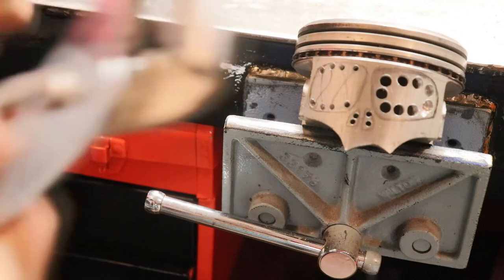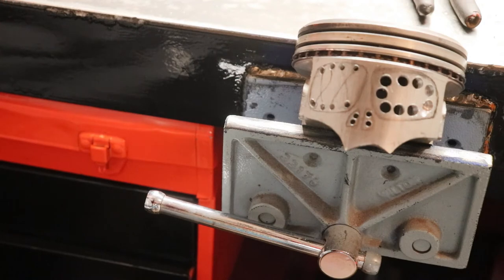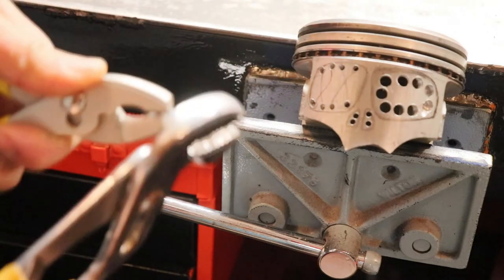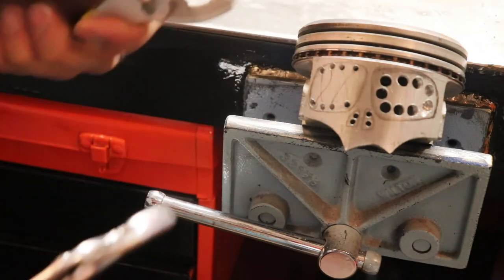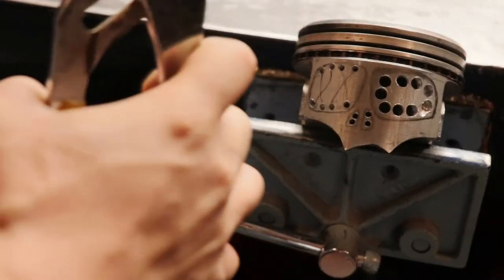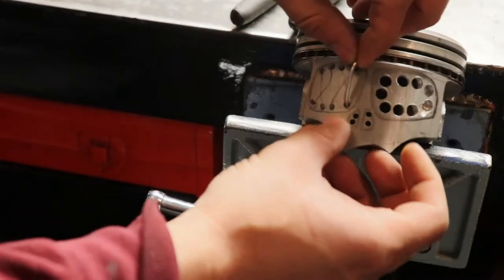I'm gonna use two pliers to bend these. I really don't want to use my vise because I'd have to go back and forth — I'm using it to hold the piston. So I'm just gonna bend them with these pliers, hold it on the other end, and you guys can see I'm bending it right now. It's gonna need a little bit more.